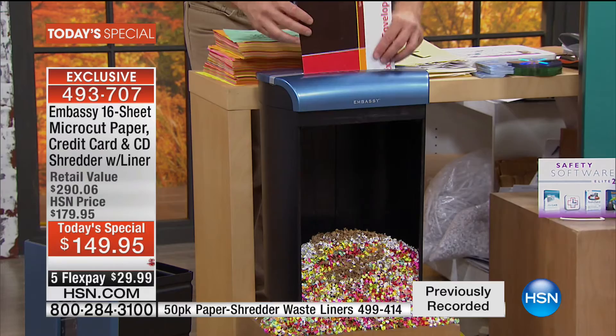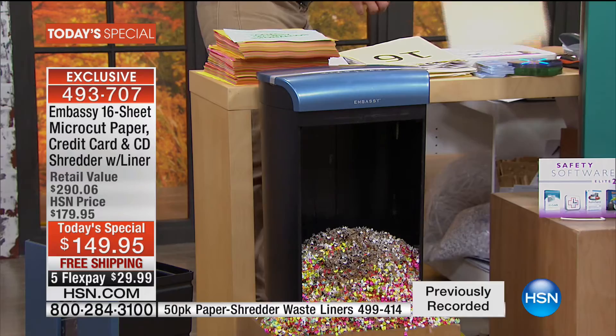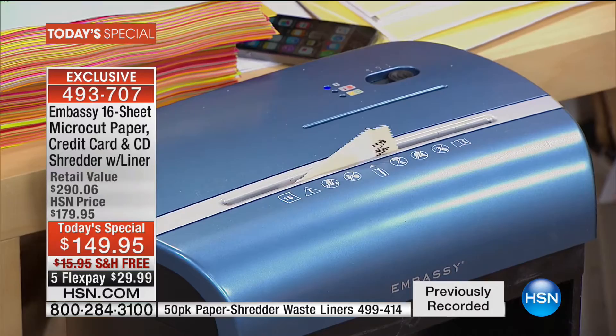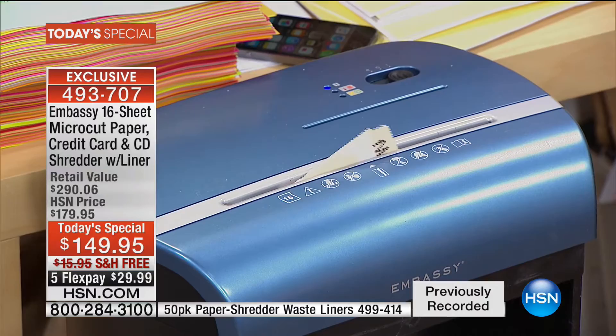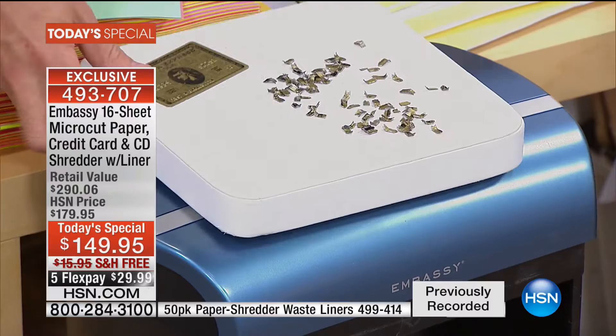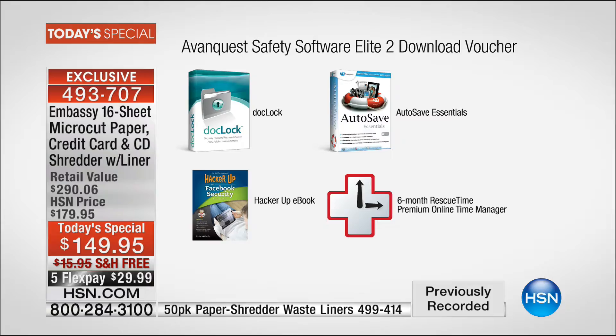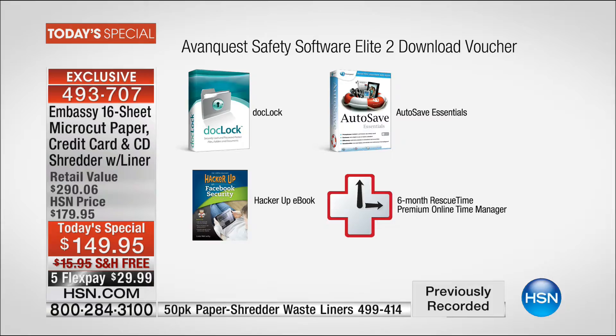Here's another example — I'm not going to take my mortgage file out piece by piece. I'm going to take the whole manila envelope and shred it. Look how it's just eating it up. A lot of us have credit cards — this does credit cards, DVDs. Look at the micro-cut — you can't tell if that's American Express, Visa, or MasterCard, and that is a good thing. It's not just the shredder — we're giving you the software, making it almost a $300 value: Dock Lock to protect your information, Autosafe Essentials to back it up, four full titles.